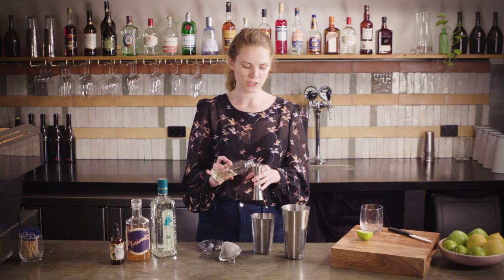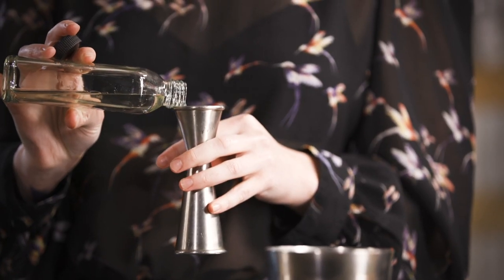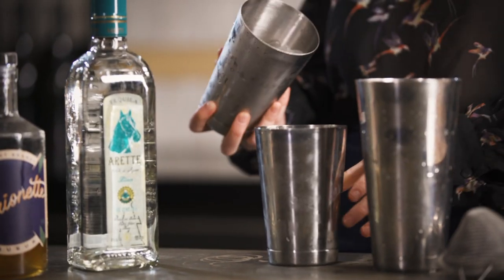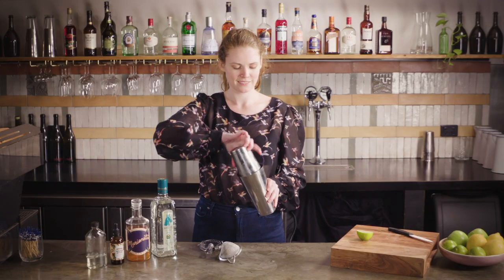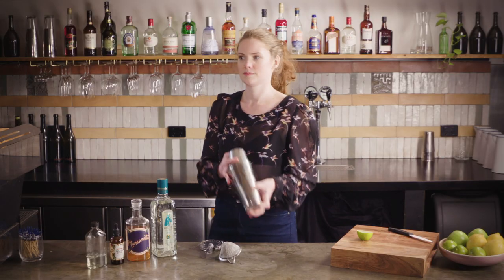And then just a little dash — about 5 mils of some sugar syrup. It might not be necessary if you're using a sweeter apricot brandy or if you just have quite a dry palate anyway. Fill your shaker tin up with as much ice as you can possibly fit in there, pop your tins together and shake as hard as you can.